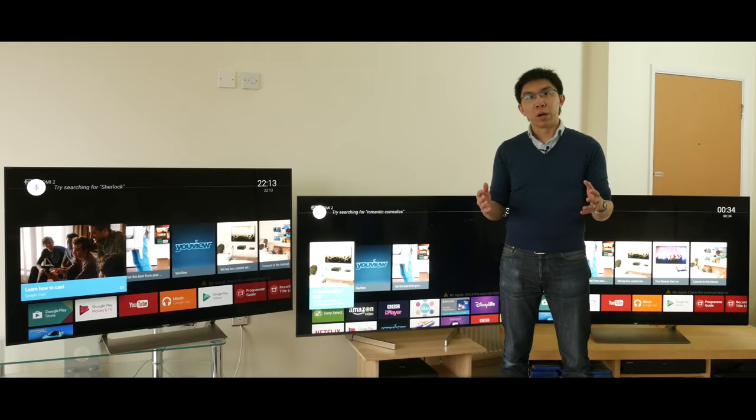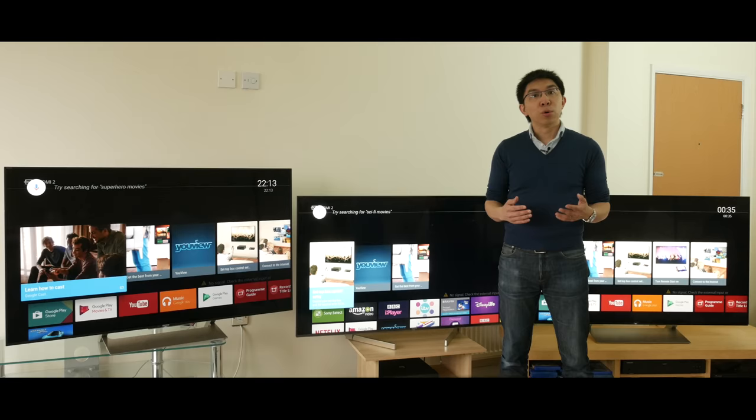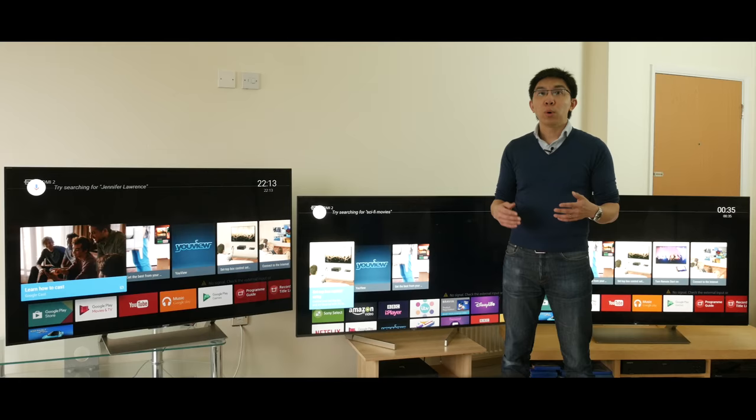Hello everyone, Vincent Teo from HDTVTest here. I'm a TV reviewer and professional calibrator. Today I'm going to do an in-depth comparison review between the Sony XF90, also known as the Bravia X900F in the USA, which I reviewed recently, and two other Sony TVs from last year.